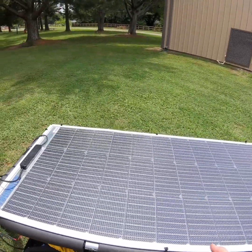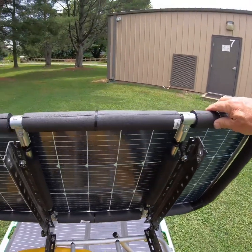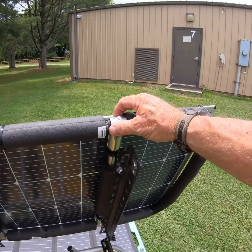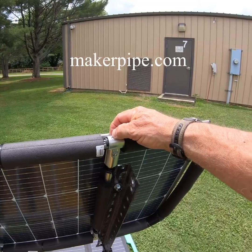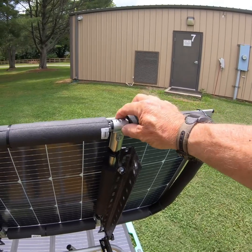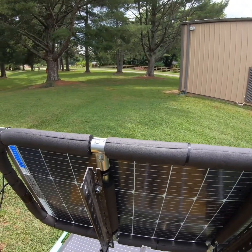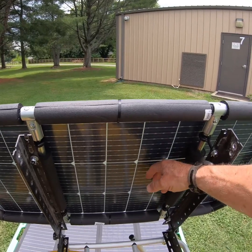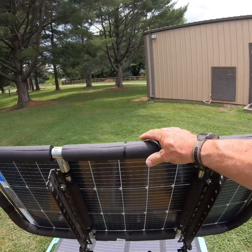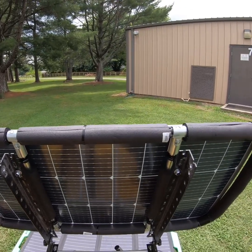I'll show you how I made it. I bent EMT thin-wall conduit that makes a complete circle, and I bought these fittings from maker.com — they have fittings so you can build anything out of EMT. It's like Legos of EMT, and I highly recommend them. That frame supports this semi-flexible panel.